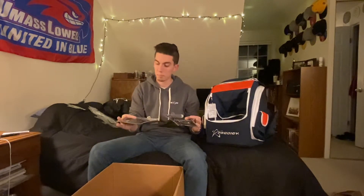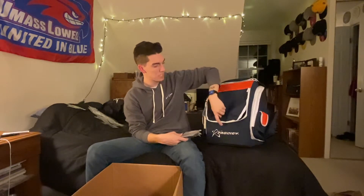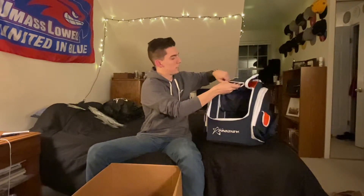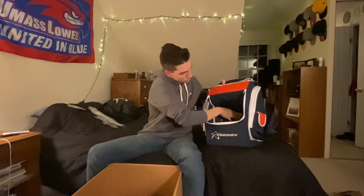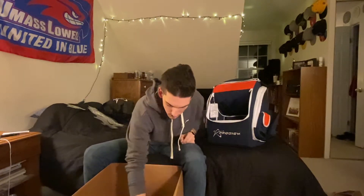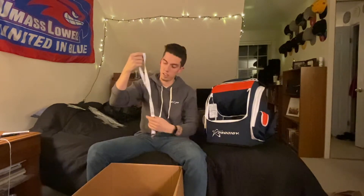Got a couple of Prodigy disc towels. One thing I saw in a video about this bag that I'm also going to do — there's actually a secret pocket under the tongue of the bag. This is where I'm going to be storing my towels. They just velcro up and they're out of the way, they don't take up the side bags. Also got a nice Prodigy disc lanyard.